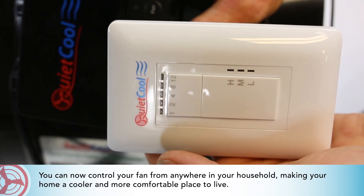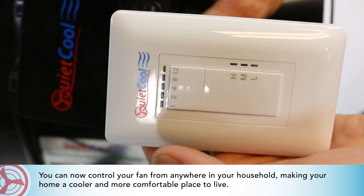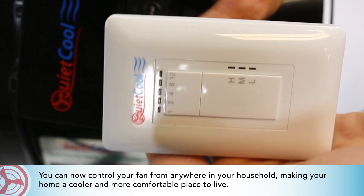You can now control your fan from anywhere in your household, making your home a cooler and more comfortable place to live.